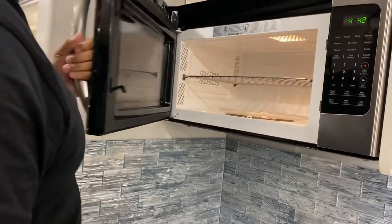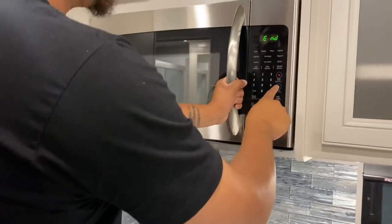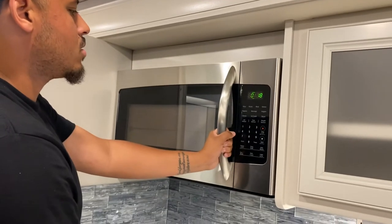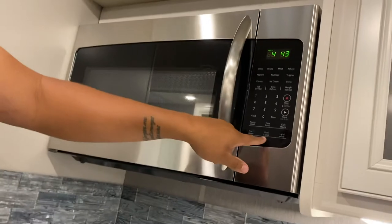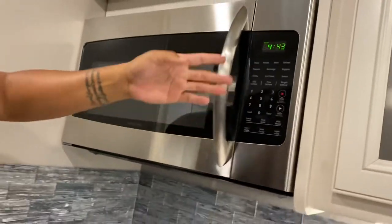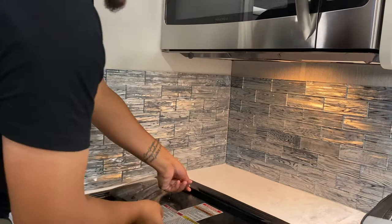You do have a microwave — it's a pretty big standard unit and it does work. You also have a vent hood. There are two speeds — click once for the first speed, click again for faster, and the third click turns it off. This also controls the light on it. The vent panel pops up like this — there's a lever that comes up and folds.